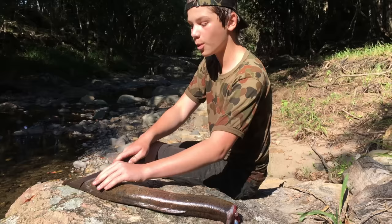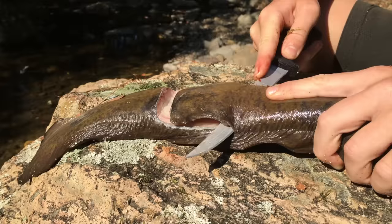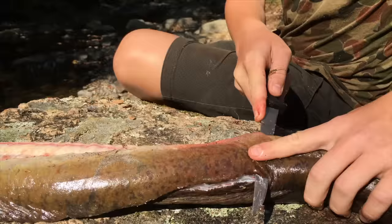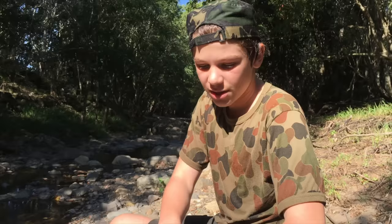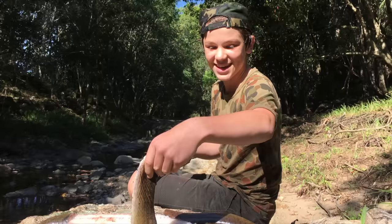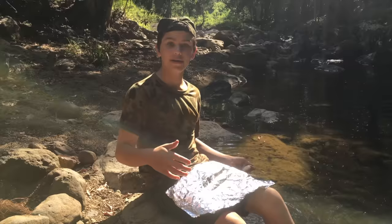We're going to cut a huge fillet off this eel because that's what we're throwing into the fire. Slice right off the spine all the way up — you can see it's becoming a really nice fillet. I'm going to cut this off and eat the rest later. Cut it into two fillets — you can see there are two really meat-filled fillets right there.